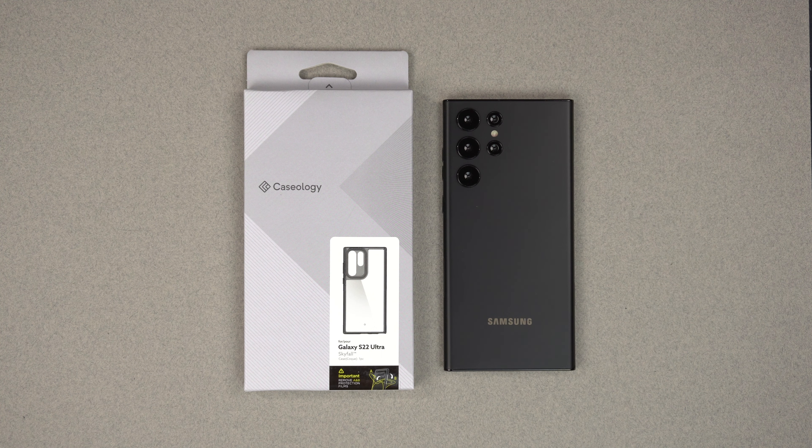It's Roy here, and I have the Caseology Skyfall case here for the Samsung Galaxy S22 Ultra. Caseology makes this for the Plus and the regular S22 as well. If you want to buy this case after watching this video, do follow my affiliate links down below. I will link all of the S22 lineups down there.